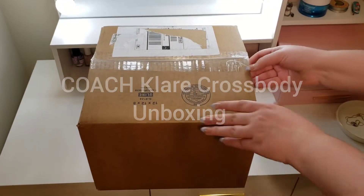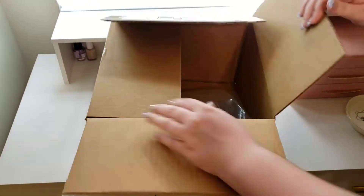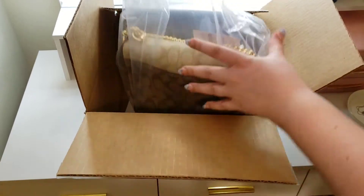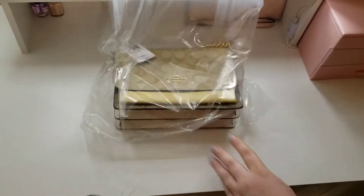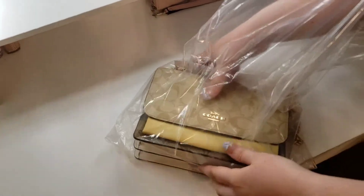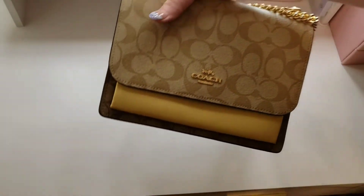Hello everyone! Today I'm going to be unboxing the Claire Crossbody in Blocked Signature Canvas. This purse I got from thecoachoutlet.com. We're going to be taking a look at it. The Claire Crossbody is available in many different colors and designs. I picked up the one in Blocked Signature Canvas — this one is Khaki or Vanilla Cream.